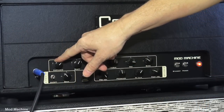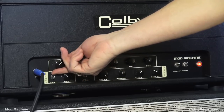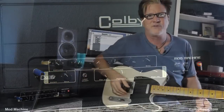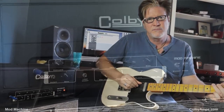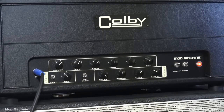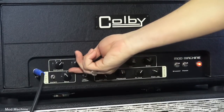To me, what it sounds like — and Mitch can say whatever he wants about this — as you go back from four, three, two, one, it almost sounds like a JTM-45 or something. As opposed to all the way over to four, which to me sounds like a metal panel. And then the shift — we'll hear what that does.